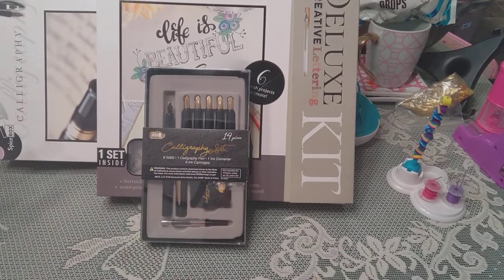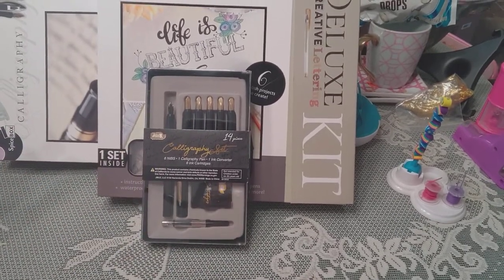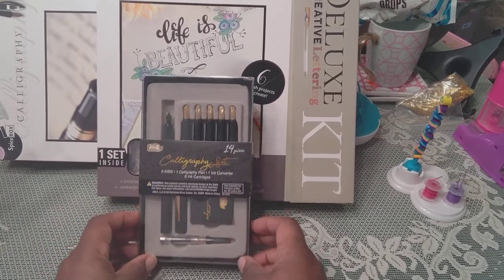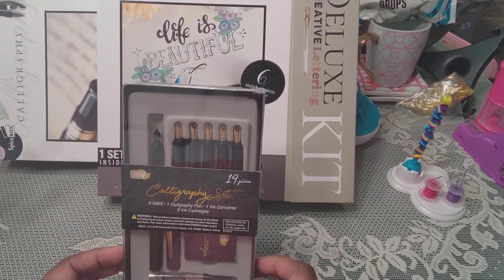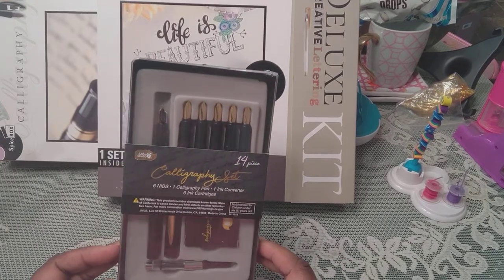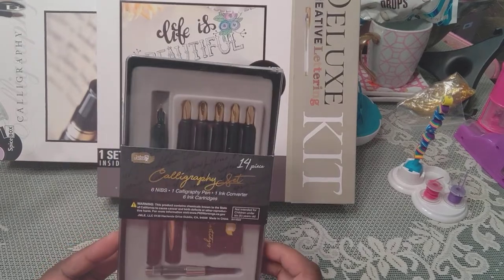Hello, how are you all? I am doing what I do — go shopping — and so I got a haul. It's a calligraphy haul. I'm trying to remember where I got them from, but that's what I know.